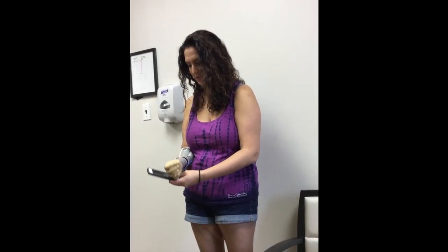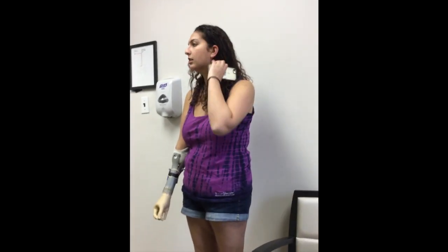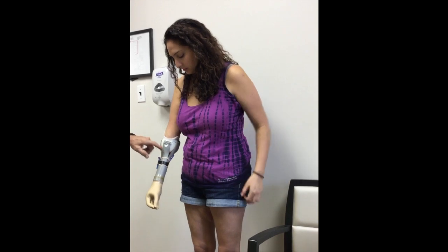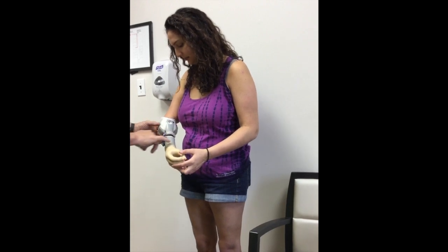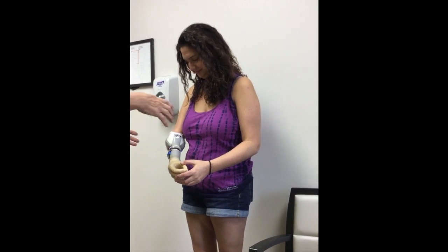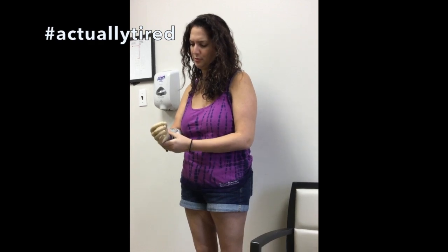Now the finished arm — this is actually heavier than what it will be. The lamination weighs less than this tubing. You can see how this is all molded. You actually heat it with a torch and it gets really soft, and then you can just put it around and get it where you want it and make the alignment where you want it.